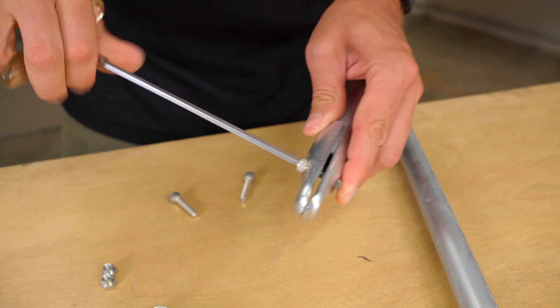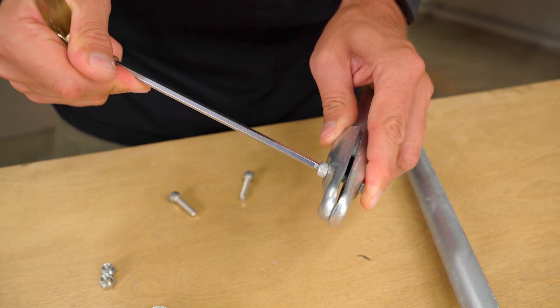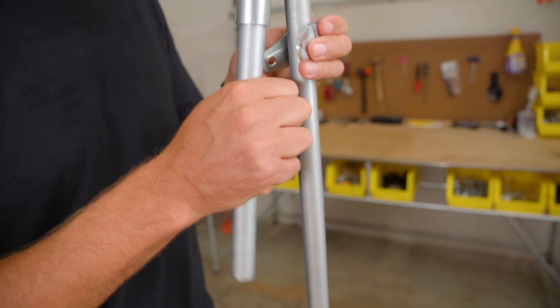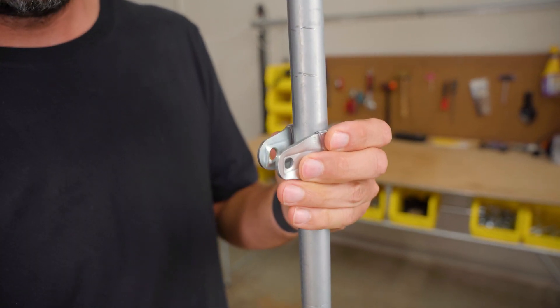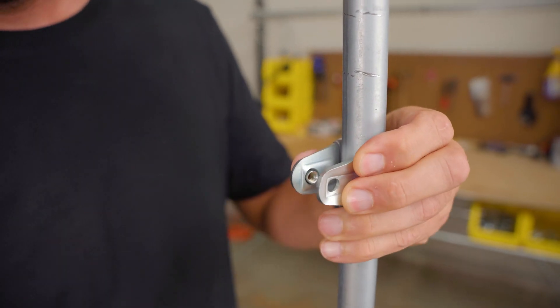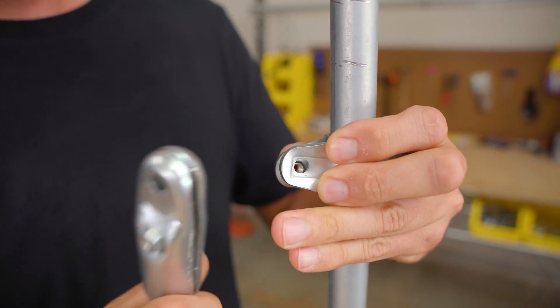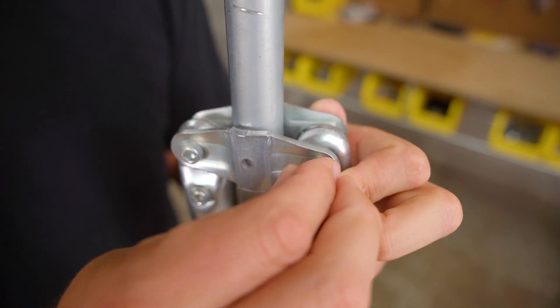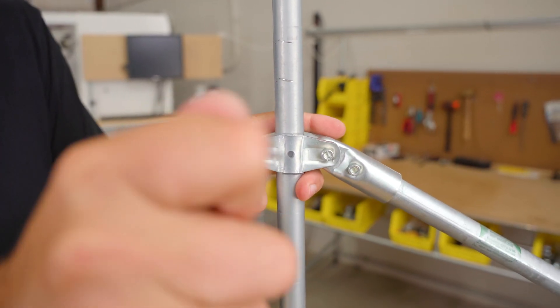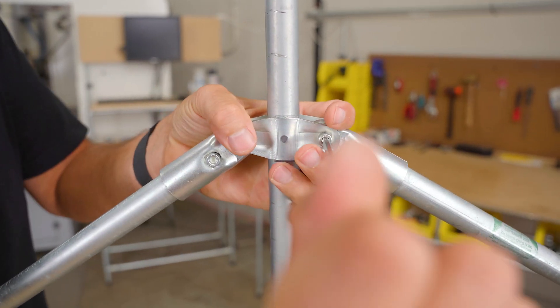Repeat this process for the other piece of conduit and the second end clamp. Next, we will secure the middle connection and end clamps together — it works best to do them one at a time. Clamp the middle pieces around the conduit in your build and then add one of the end clamps between the two pieces. Align the holes in all four pieces and thread a bolt into a nut that you are holding on the other side. Loosely tighten this connection and repeat the process for the other end clamp. Once the two outer pieces of conduit are in the desired positions, tighten the bolts with a 5mm hex wrench.